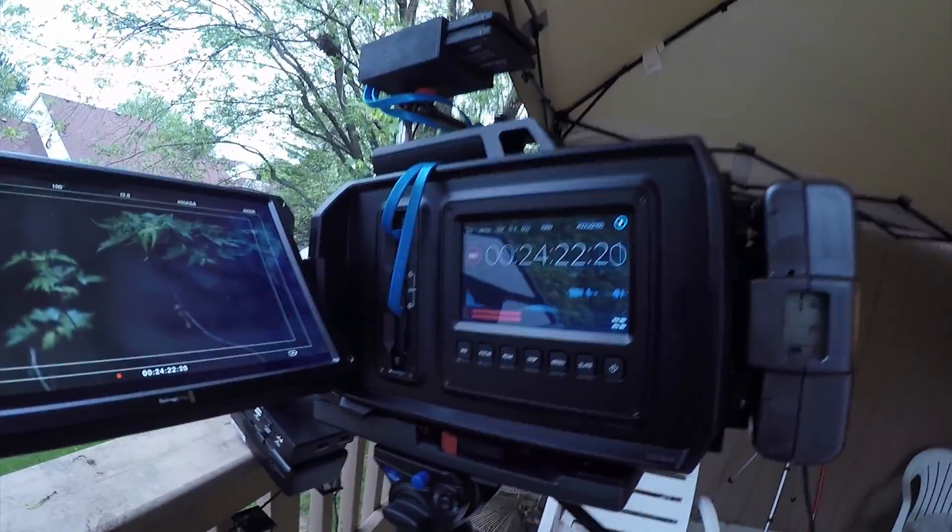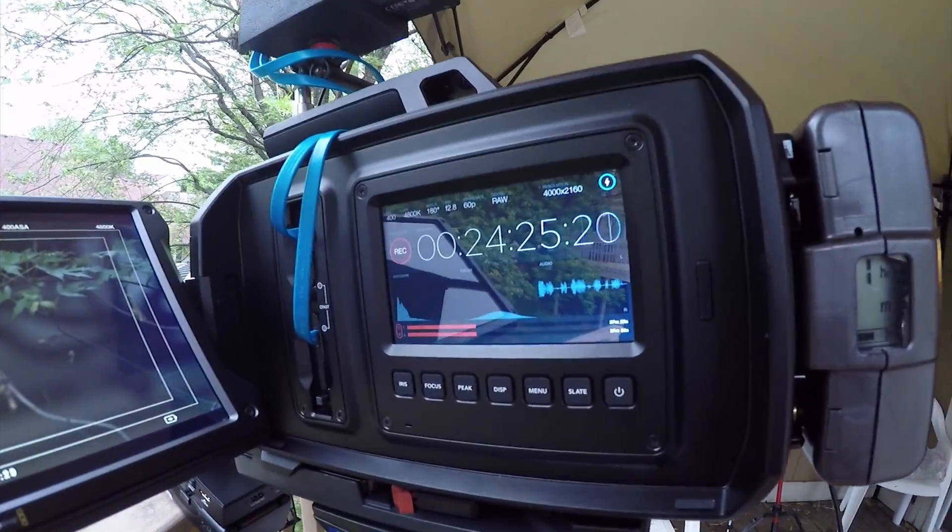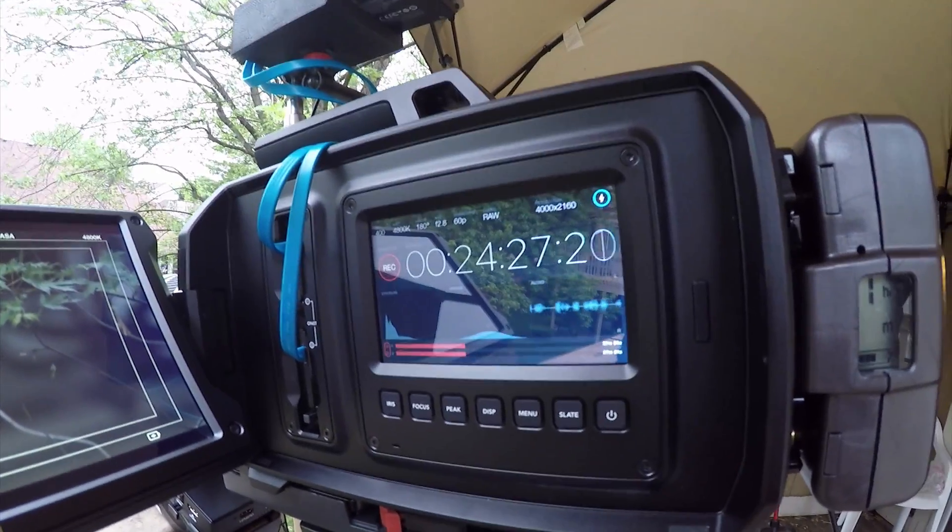An interesting tidbit: if you haven't shot with the Blackmagic URSA, any frame rate over 30 frames per second sends out such a high amount of data that it has to send alternating frames to your C-Fast cards, or in our case the SSDs. The way it works is by sending the first frame to your first C-Fast card and the second frame to your second C-Fast card, alternating between the two. That way it can split all that data between the two C-Fast cards — or in our case the SSDs. We are currently at 24 minutes of continuous recording with no dropped frames or buffering issues.